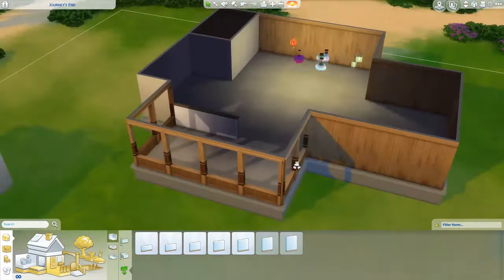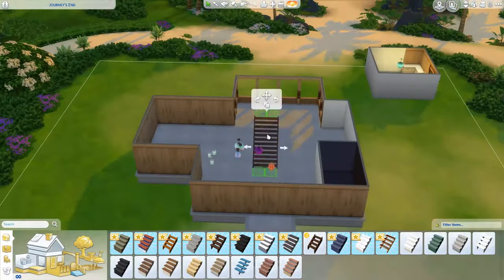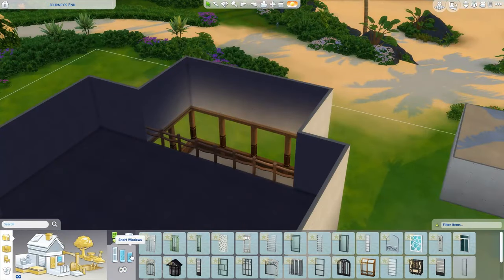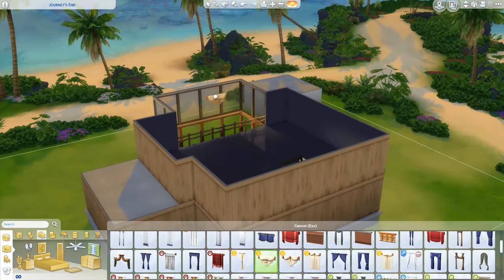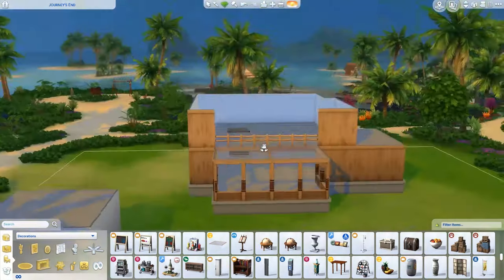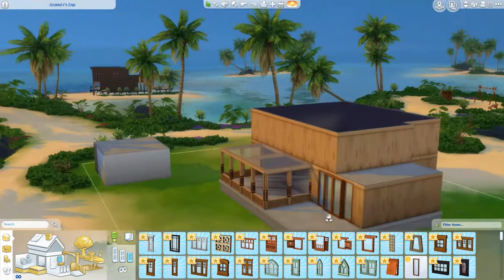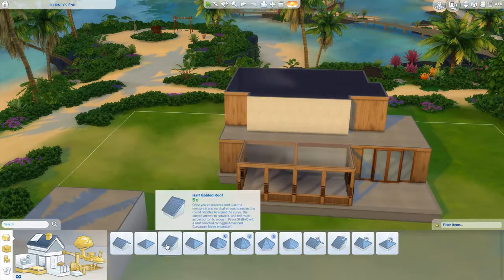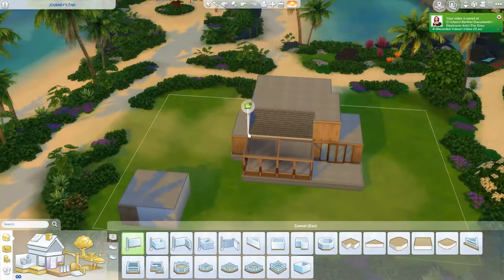This video, as the title says, is my first serious attempt at building. I am not a builder in the slightest. I wanted to try it out to learn how to build and see what I can come up with. I decided to build in Sulani, taking inspiration from the volunteer house I was at in Africa. I'll also have built some things and then changed them back, because I decided to make it a family home in the end.